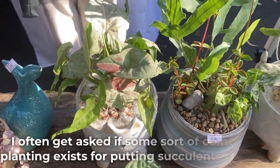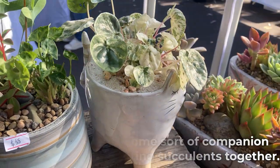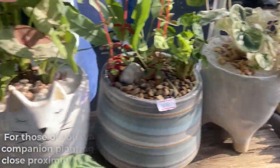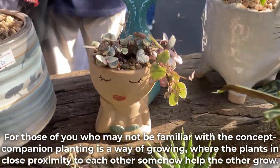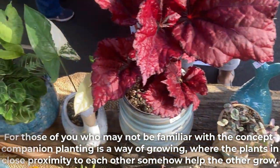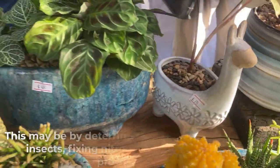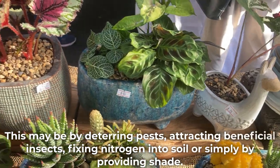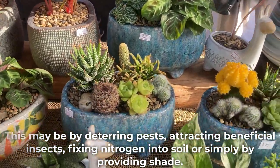I often get asked if some sort of companion planting exists for putting succulents together. For those who may not be familiar with the concept, companion planting is a way of growing where plants in close proximity somehow help each other grow — whether by deterring pests, attracting beneficial insects, fixing nitrogen into soil, or simply by providing shade.